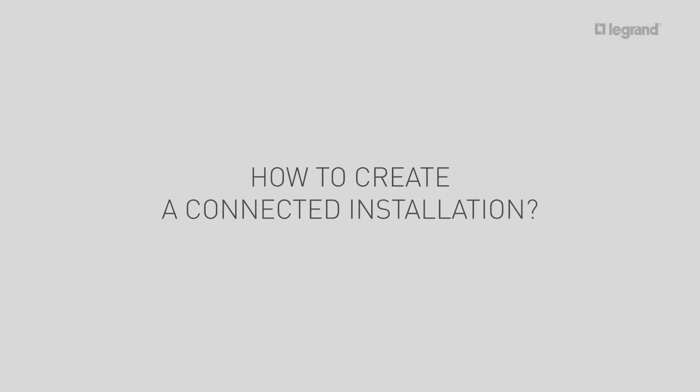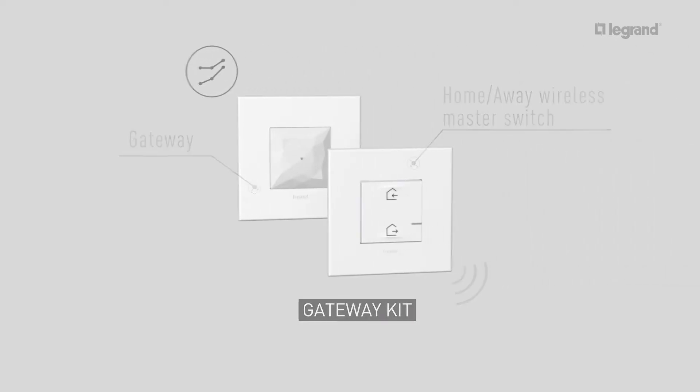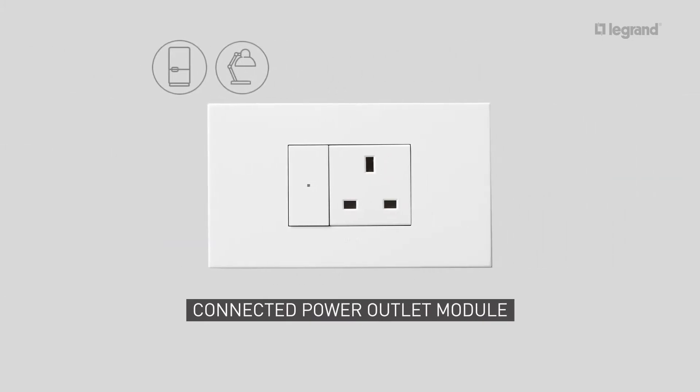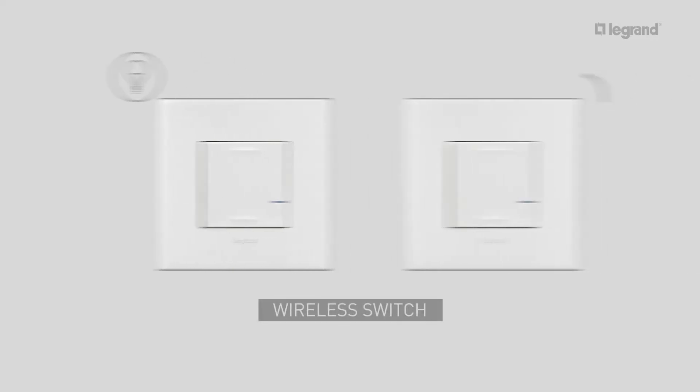In this tutorial, we'll show you how to create a connected installation using a gateway kit, a connected power outlet module, a connected switch, and a wireless switch.